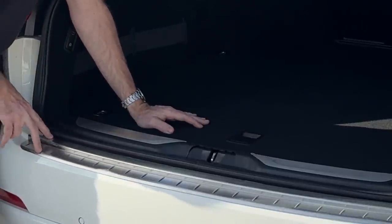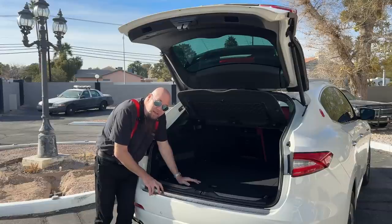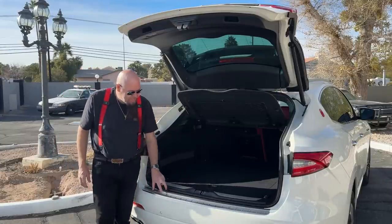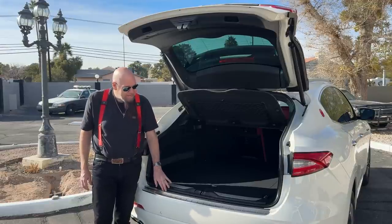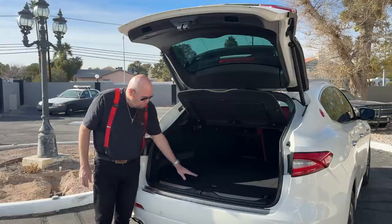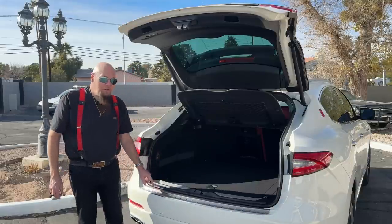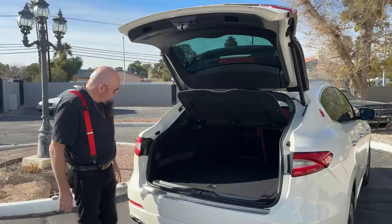Right here is a stainless steel bumper protector I picked up on eBay for about $150. It's a stainless steel molded rear bumper cover — normally this area is just painted. It uses double-sided tape; I cleaned the surface with alcohol and stuck it on. It protects against scrapes when you're dragging things out of the cargo area. Usually these are ABS plastic, so I was very happy this one is made of metal.